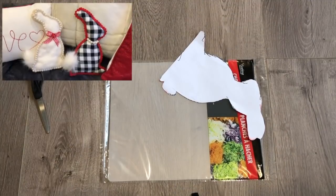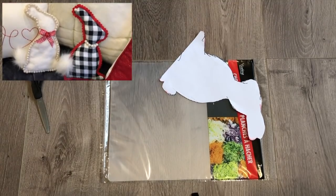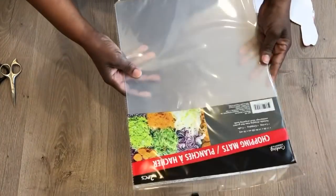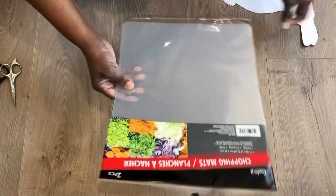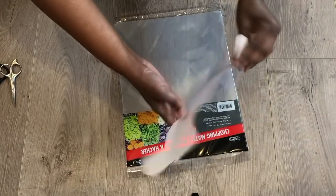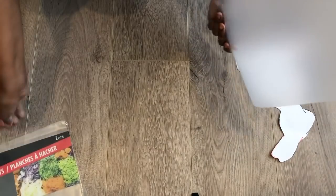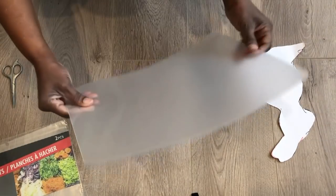Now I'll be using the same template I used to make these bunny pillows — I will link that video in the description box below. You'll need only one of these chopping mats from Dollar Tree and a bunny template. It comes in a pack of two and I'll only need one for this project.